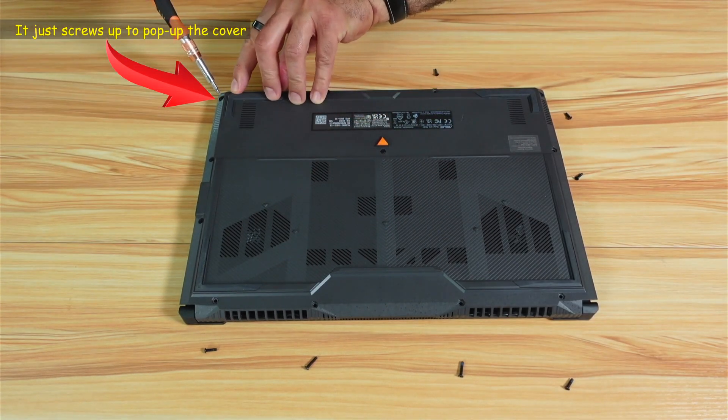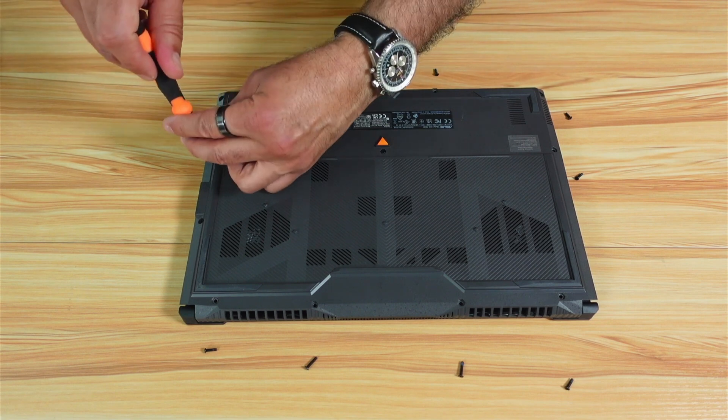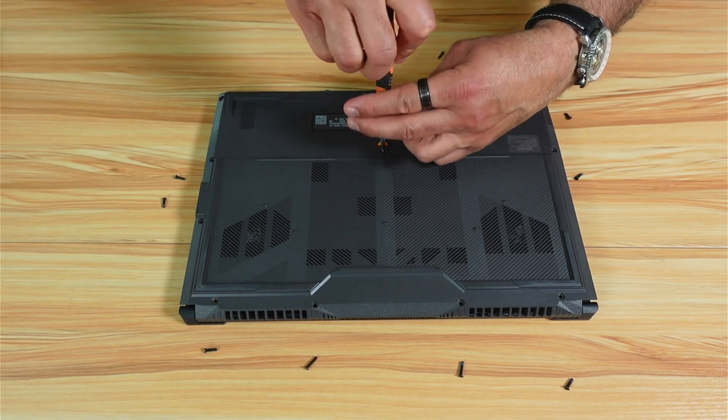Note that this one screw here cannot be fully removed — it just holds and is only meant to pop up the cover, so I'm going to leave it. This middle one also needs to be removed.